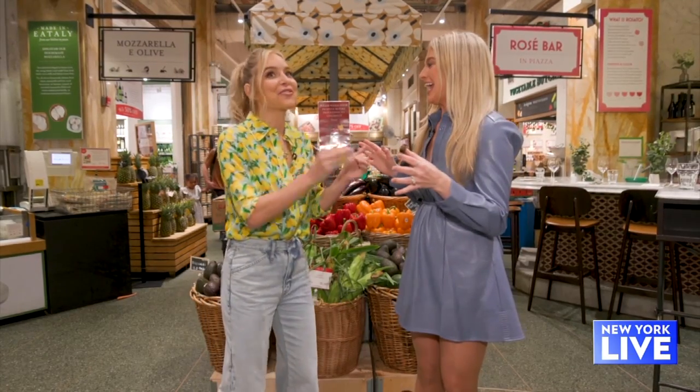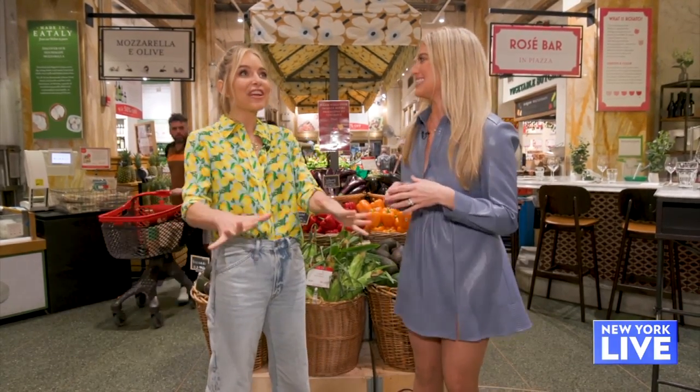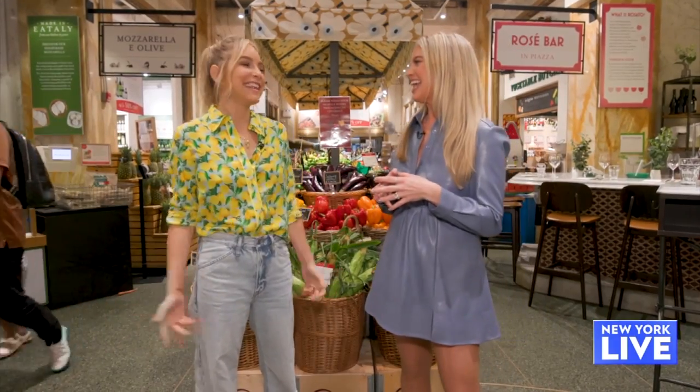Jenny, first of all, back-to-school time is my favorite time of year, and I don't even go to school, and I don't have a child in school yet. But wait until you have a child in school, then you're really going to love this time of year. It's like Christmas — I'm free again!